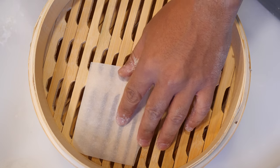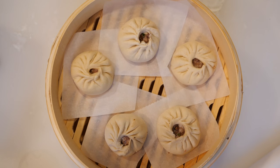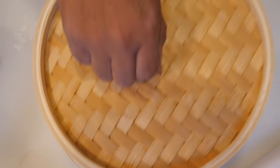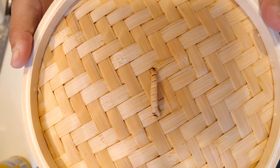Once your buns are folded, get some parchment paper and line the bottom of your steamer. Give them enough space from each other because they're going to expand. Put the steamer over the water for about ten to fifteen minutes to let them rise a little more, then bring the water to a boil and cook for twenty minutes. Please do not open the steamer — turn the fire off and let it sit for about five minutes, because if you open it right away the buns are gonna sink. Nobody likes a saggy bun.